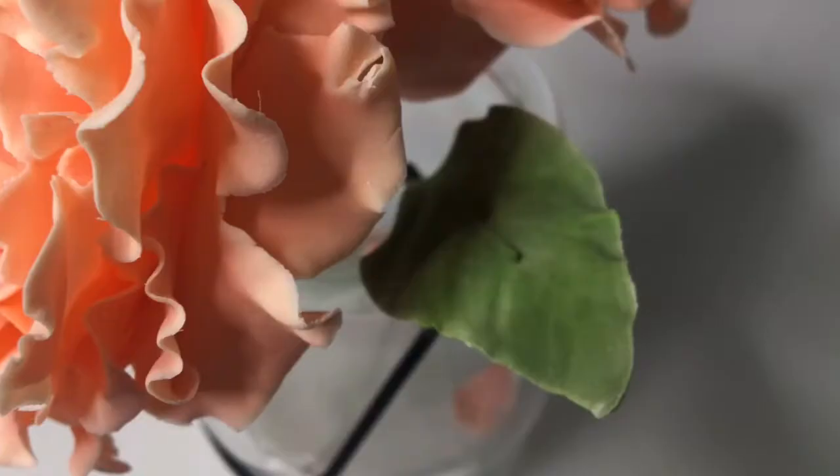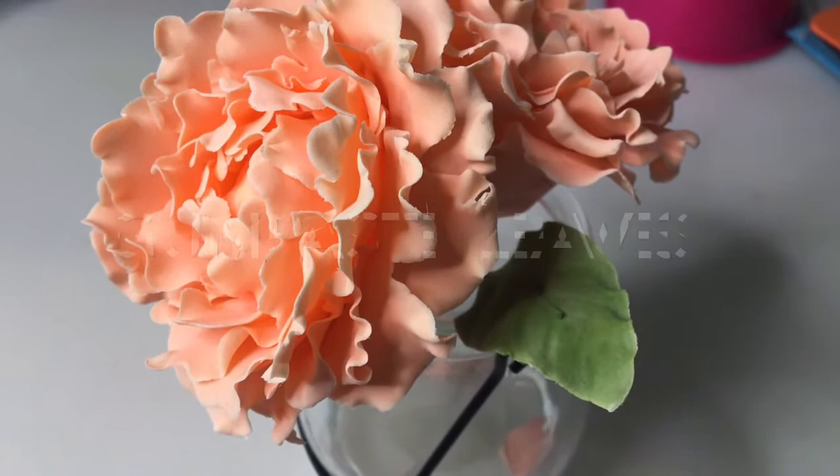Hi, my name is Cynthia. Today I'm going to teach you how to make a wired leaf and attach it to a flower.